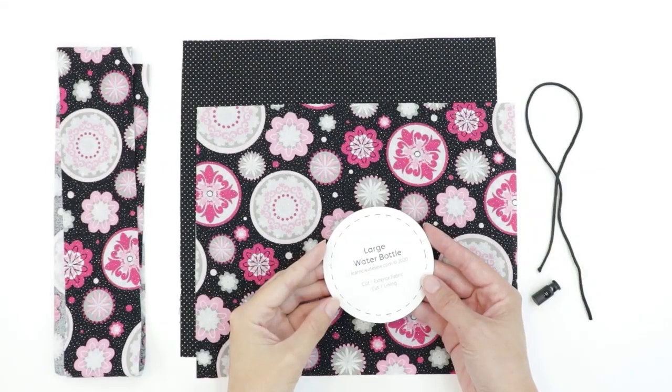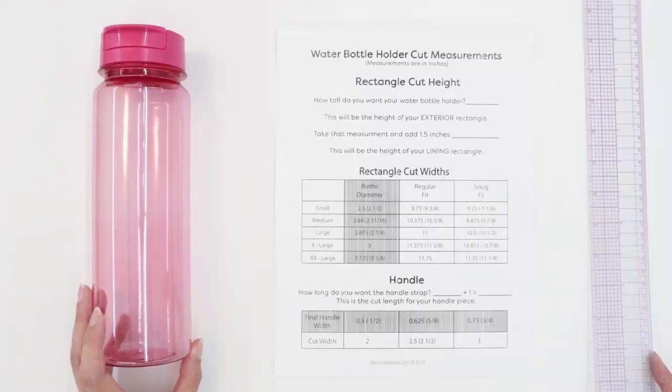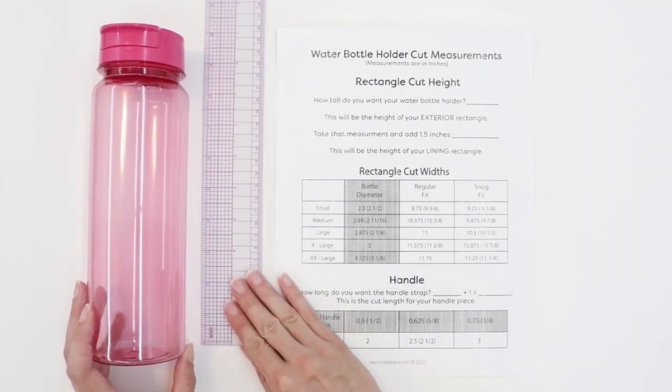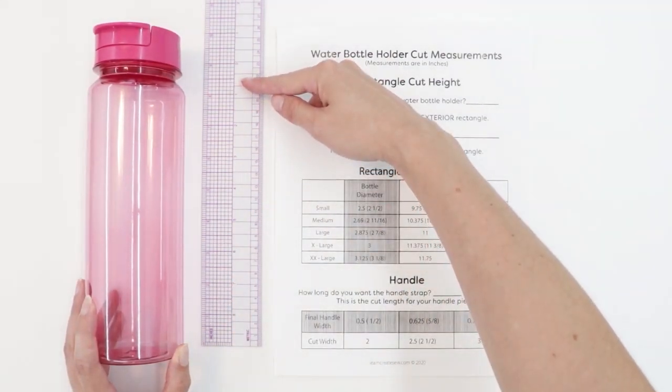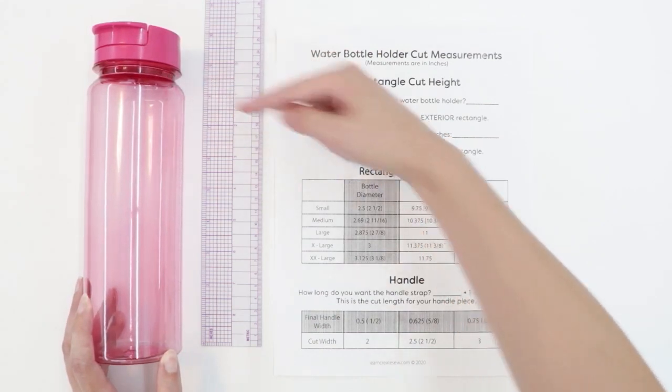You can visit my website for the free pattern and measurement guide — a link is listed below. The first step is to decide how tall you want the holder to be. Looking at my water bottle, I've decided that I want my holder to be eight and a half inches tall, just to this rim.